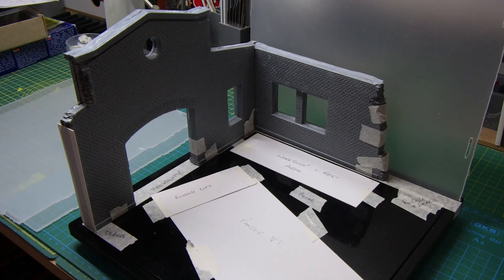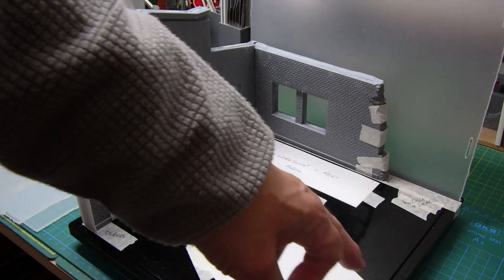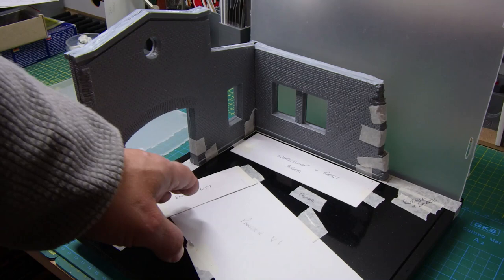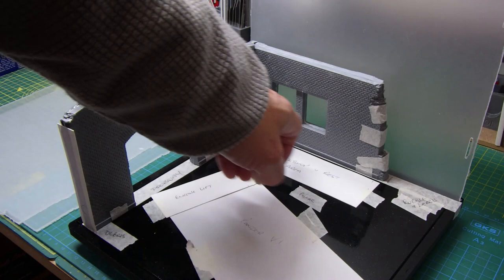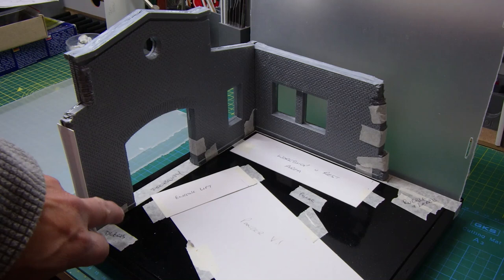Hi guys, it's Bob again from Greybeard Models and welcome back to the Panzer IV tank repair diorama. I just thought I'd show you some of the preliminary plans I've put together — getting all of the zones within the diorama in the right place. To do this I've cut out cardboard templates to represent where the tank will sit, where the engine lift will sit if I use it, and in that corner there's a sort of workshop-cum-rest area. Over here I'm going to have some rubble and debris coming off that wall.